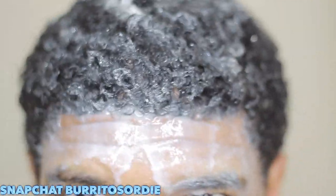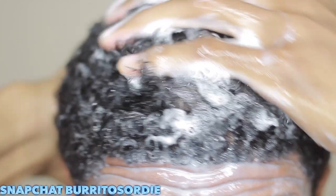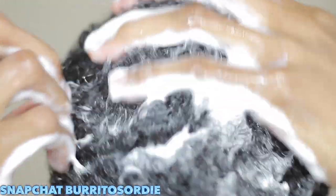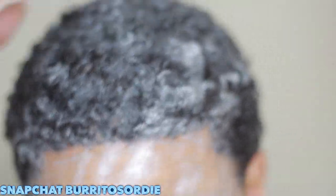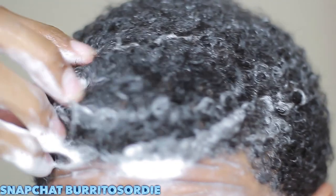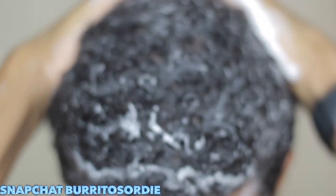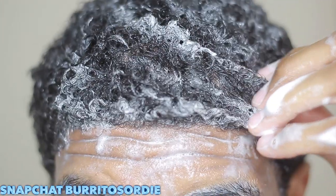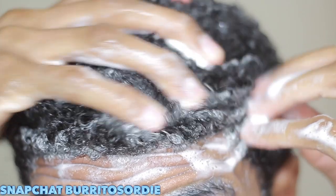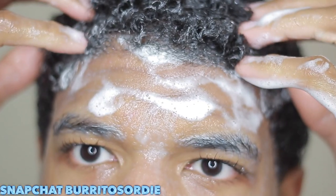Once I've got the conditioner all throughout my hair, you're going to see your hair do this — when you dampen your hair and it really lathers like that, that's how you know you have a good conditioner and shampoo. I just make sure I've got it everywhere throughout my hair. It was getting in my eyes — somebody commented about that last time — so don't get it in your eye. The main goal is to get the shine, and make sure it's all throughout.